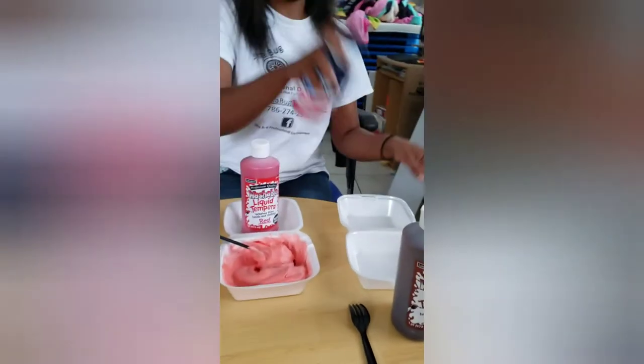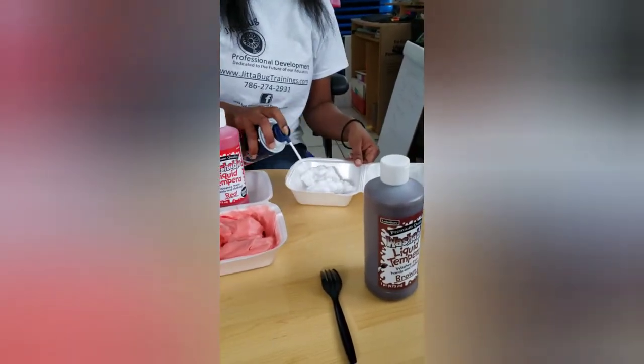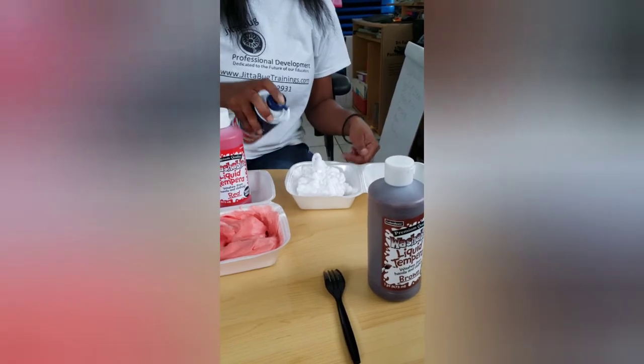We're going to create our own pictures. I'm going to show our parents how creative the staff is. So we're going to add our shaving cream.